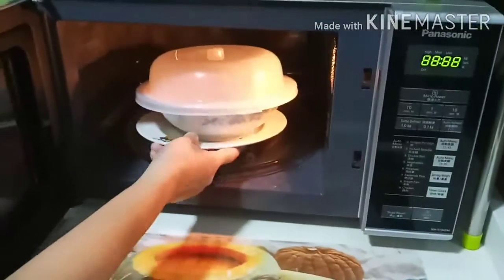Then, put your chocolate into the microwave for 30 seconds on the low setting.